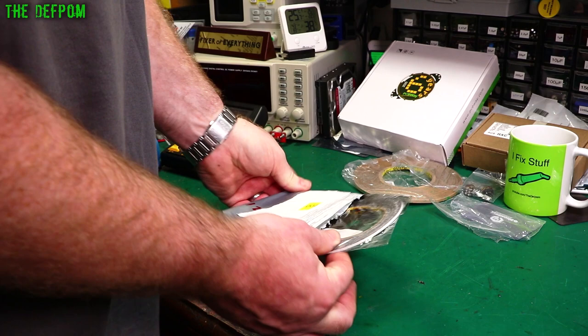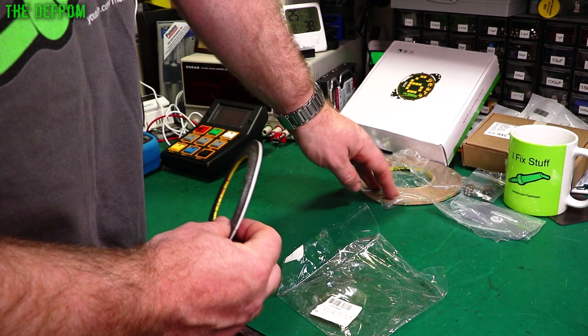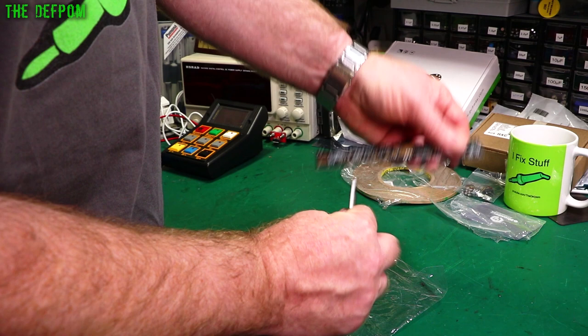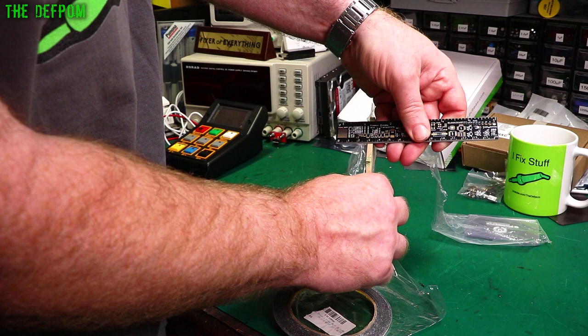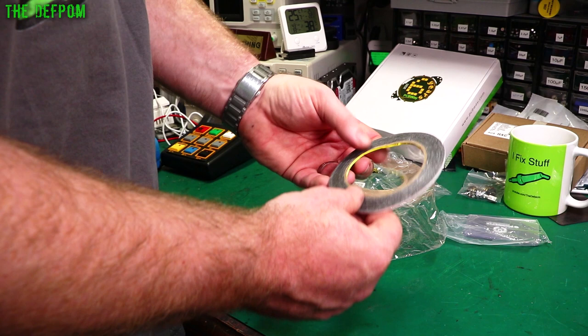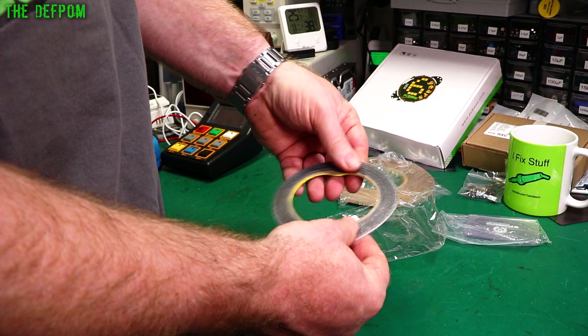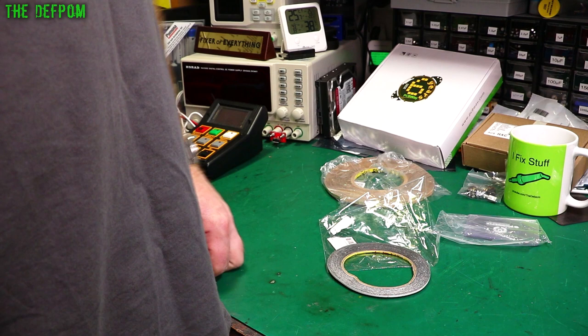Oh, it's some more tape — this is narrower than the first one. I think the first one was about five millimetres, but actually measuring it with a PCB ruler, it's two millimetres. My estimates are pretty bad. This is double-sided foam tape as well. I got this for something too — I don't bloody remember what. It'll be handy one day.